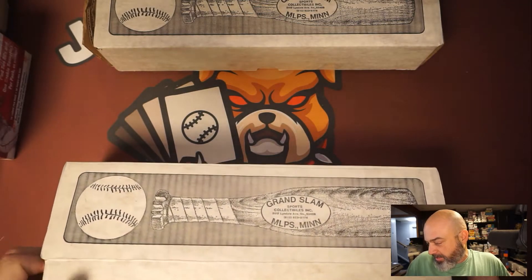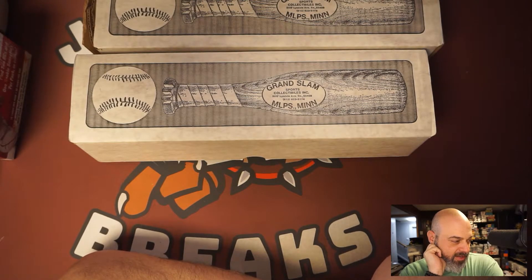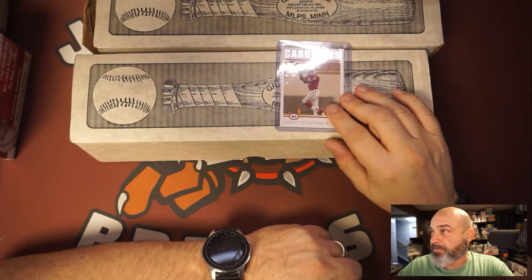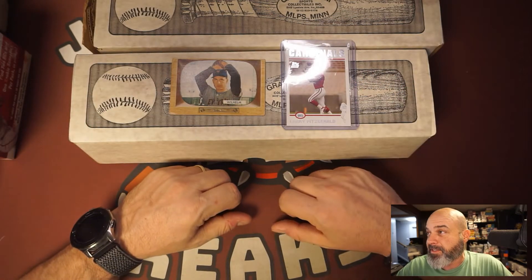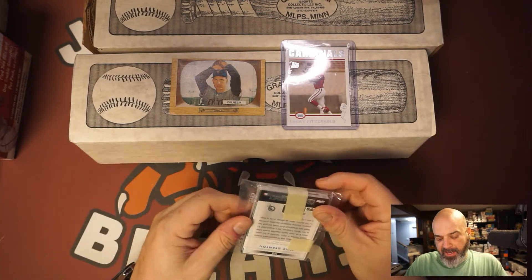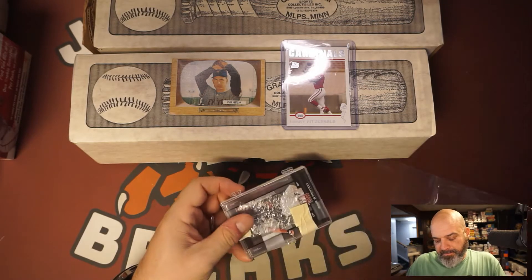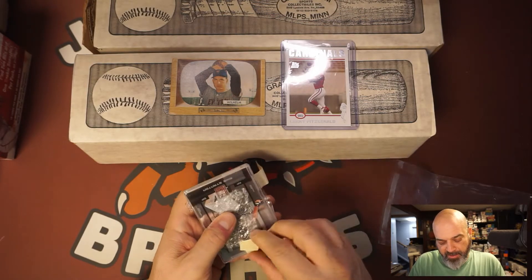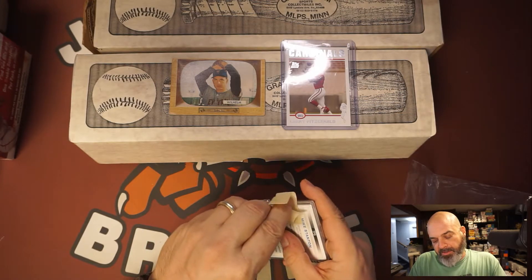I think I did pretty good. Let me know what you guys think of the sports card haul. There's also some stuff I picked up: I got a Larry Fitzgerald rookie — I paid four bucks for that. I got a '55 Bowman Hoyt Wilhelm — I paid a dollar for that, plus about a dollar fifty shipping. And then this I paid fifty bucks for.